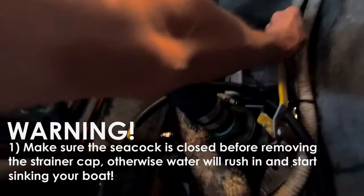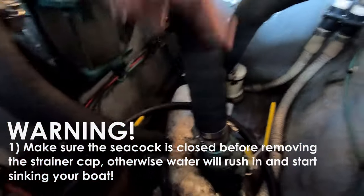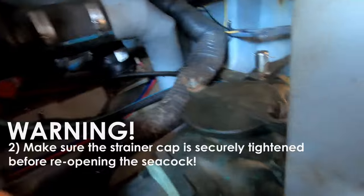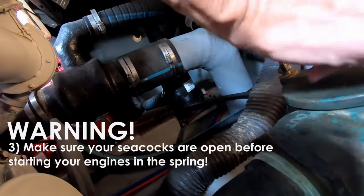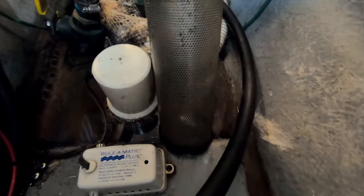Let's work on the starboard motor first. I'll just turn this sideways — so that's closed now. The raw water, the river water, comes up through this hose and into this strainer. I'll take the top off the strainer by loosening these up and open it up. You can see there's an actual strainer in there, and it's dirty at the bottom because when you go in shallow water you suck up a little bit of sand and mud. You want to clean that out, so I'm going to take that out, throw it in a bucket, take it up on the dock, and rinse it out.